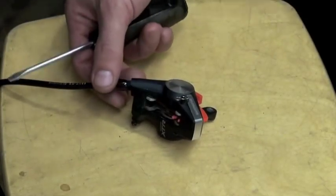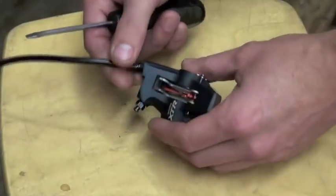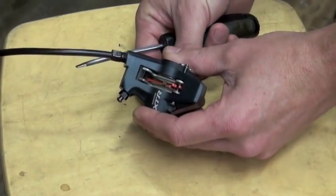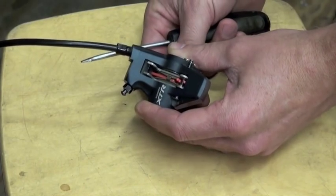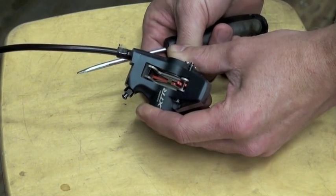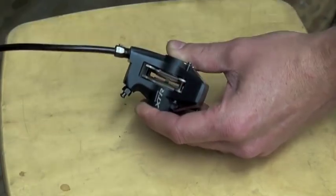The first step: we're going to go ahead and remove the brake pads from the caliper. If you get a drop of mineral oil or DOT fluid on your brake pads, it'll contaminate them and then you'll have to get a new set of pads. So for safety's sake, let's go ahead and remove these pads.